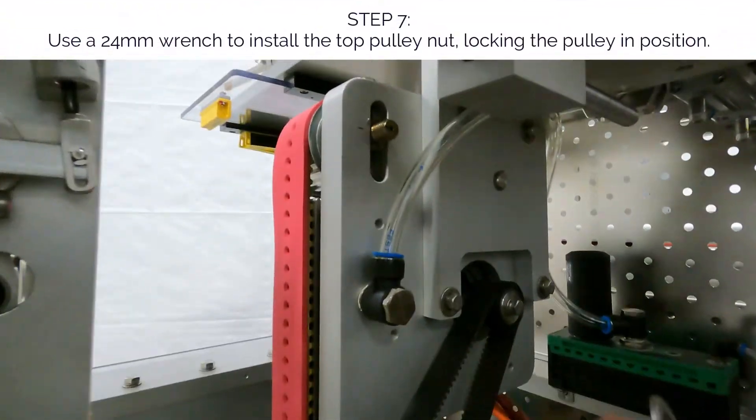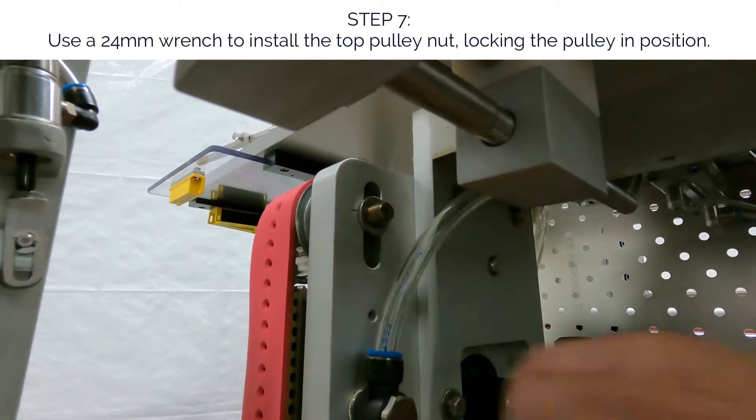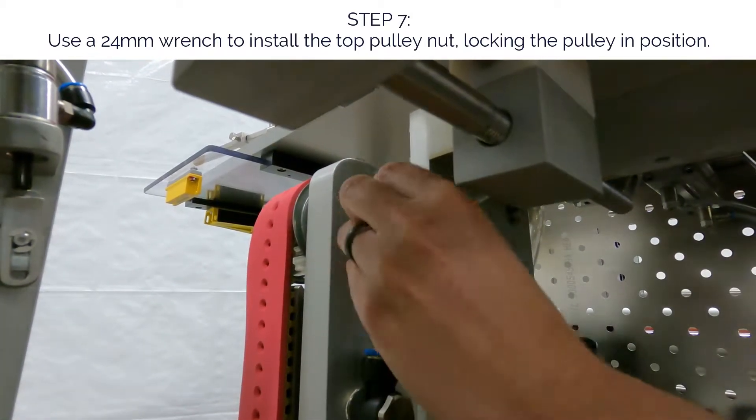Step 7. Use a 24mm wrench to install the top pulley nut, locking the pulley into position.